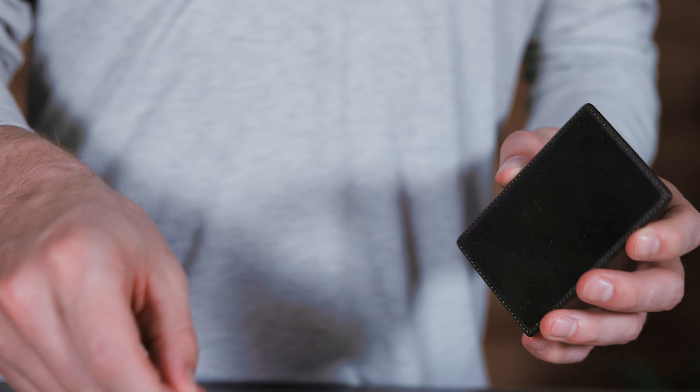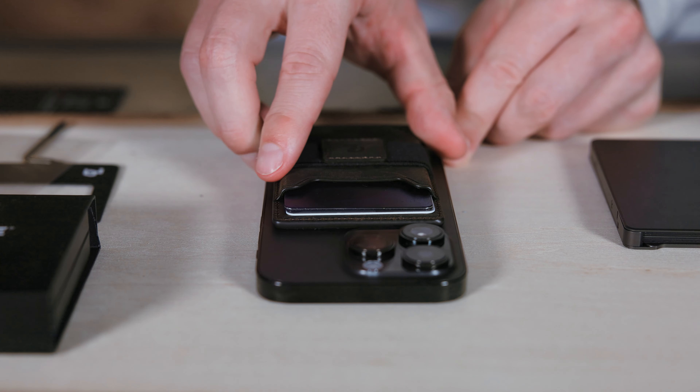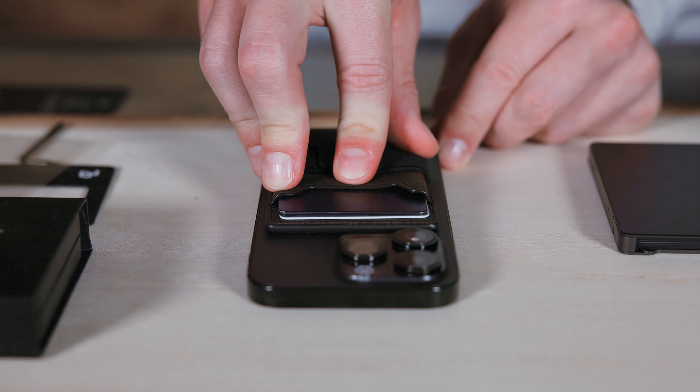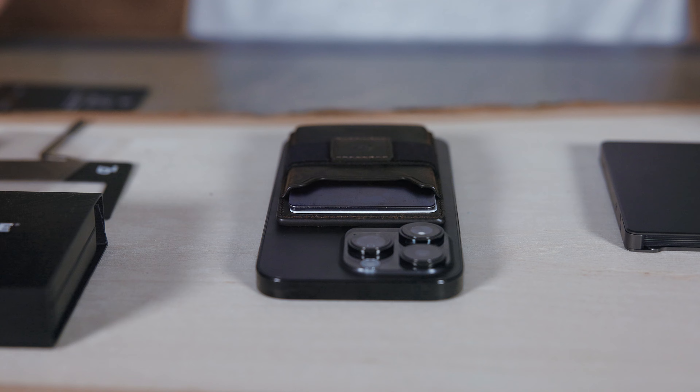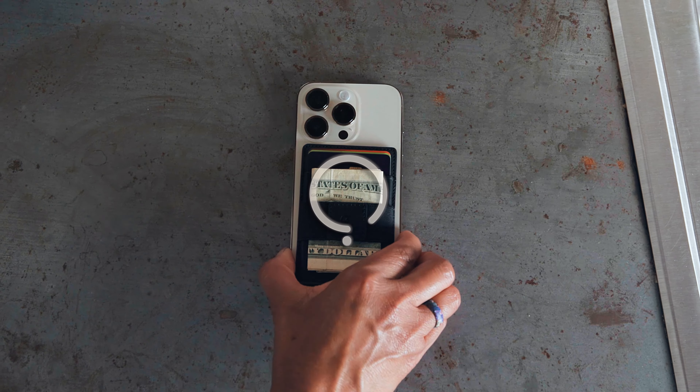To apply the GrooveWallet Go to the back of your phone, first make sure your phone is clean. Then peel the plastic cover from the Go and align it with the back of your phone. Next, firmly press it down on the surface of your phone. Thanks to the Go's micro suction technology and MagSafe compatibility, it should have a firm hold that won't come loose.